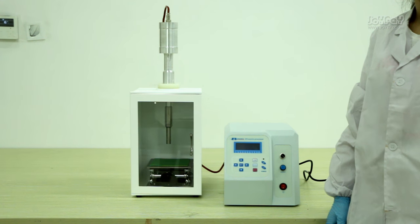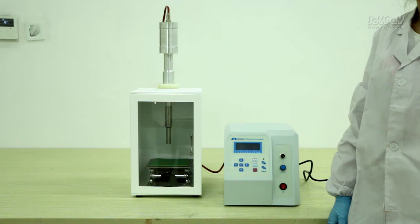Hello everyone, thank you for watching the video from driveway.com. Today we would like to show you how to use an ultrasonic homogenizer, which is also called a sonicator.